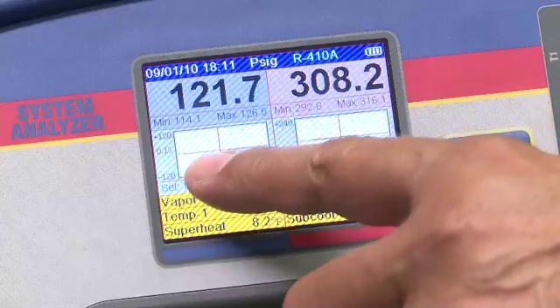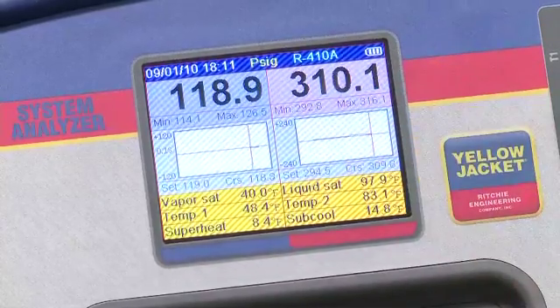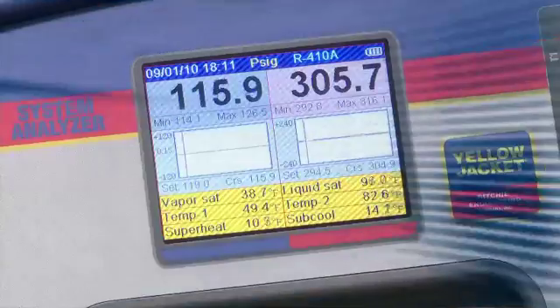The horizontal line corresponds with set, and the scrolling vertical line with cursor. If at any time you need to reposition the time or pressure line because it goes off your screen, simply press the clear key to refit the chart on the screen.